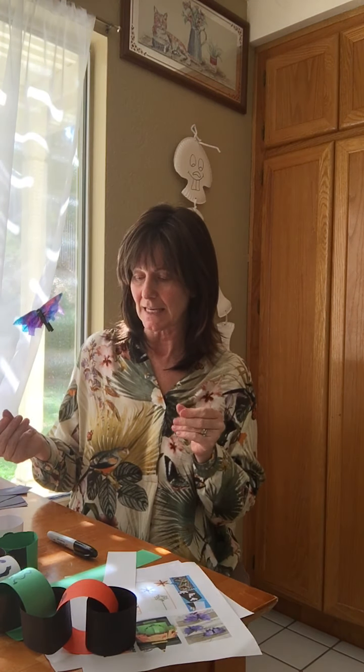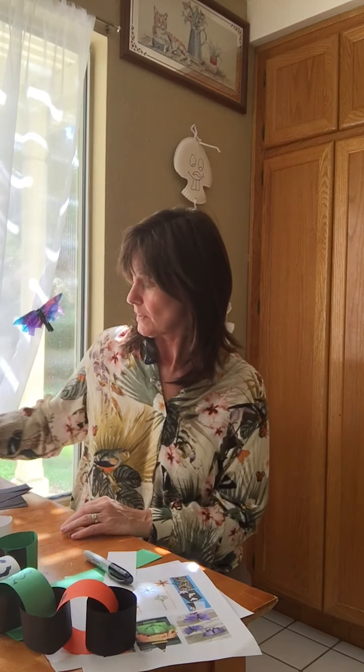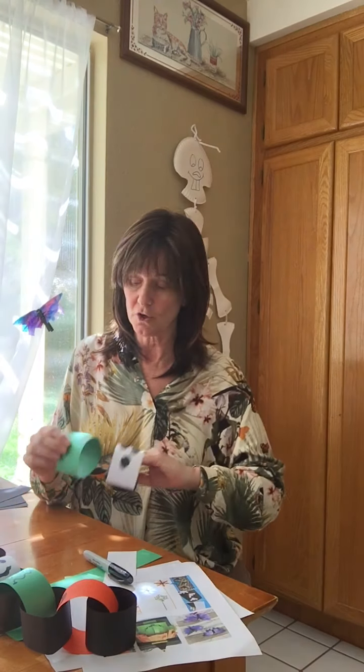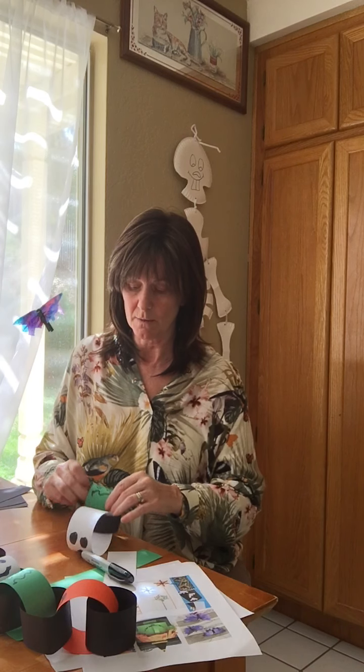Put it down to dry once it feels like it's set. Go ahead and do all of your characters first, then let them dry for a good 30 minutes to an hour. Once you have that, come back together. You're going to need black pieces — let me show you how to put them together. For this guy, it goes in like this, and we can't do one at a time because we're connecting these.